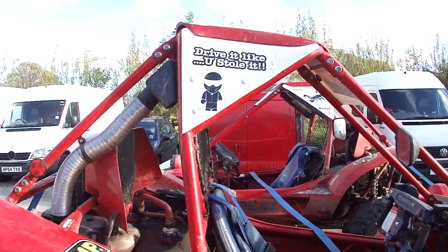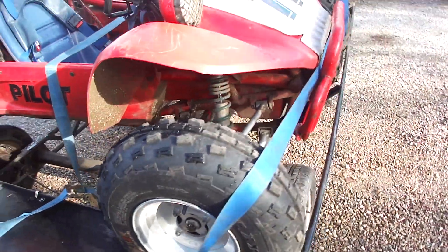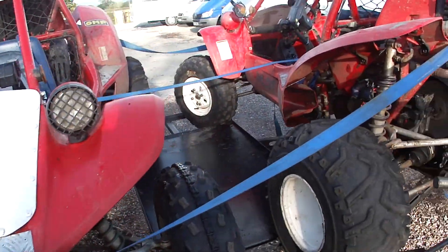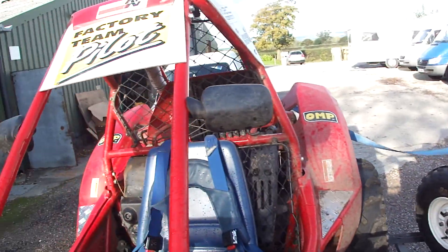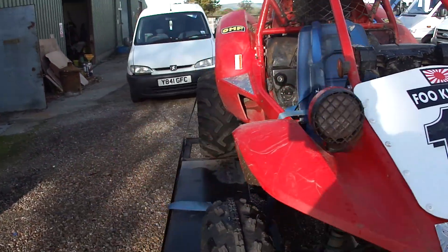Done this to get a good all-round view for you. Admittedly that could do with a bit of a paint, but that's nothing. I've got a proper service book for it, and I think I've got more stickers for them as well.